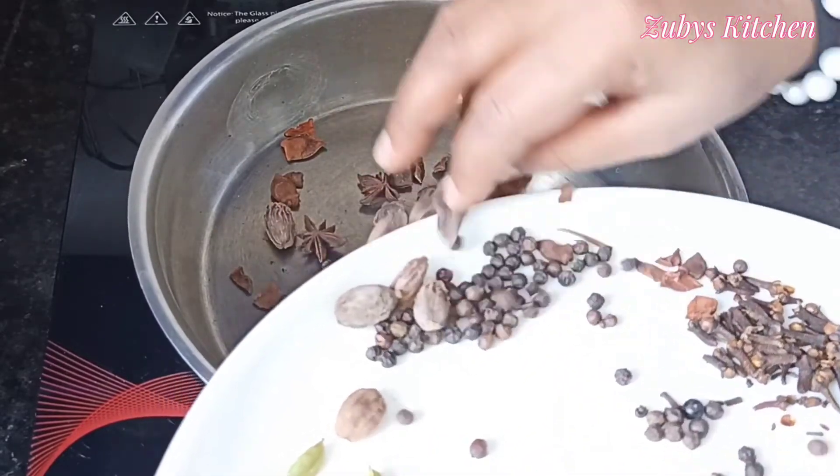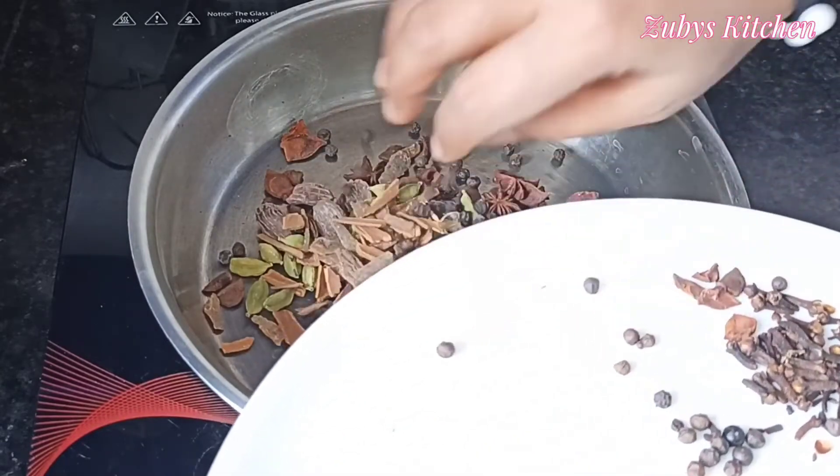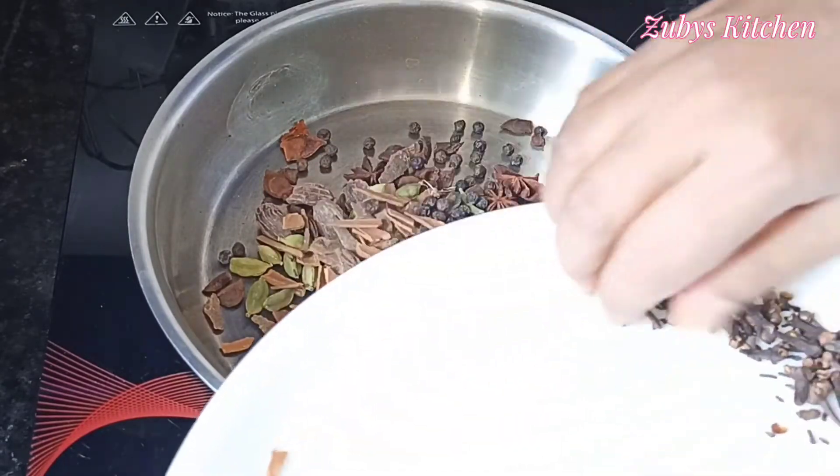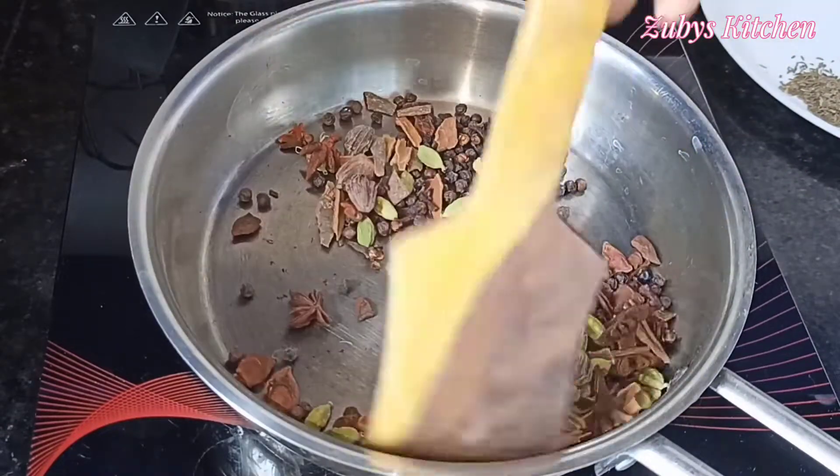We will prepare the masala and dry roast them. We will heat them on low heat in a plate.